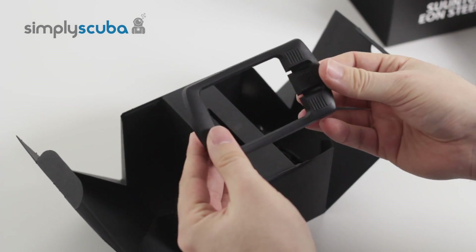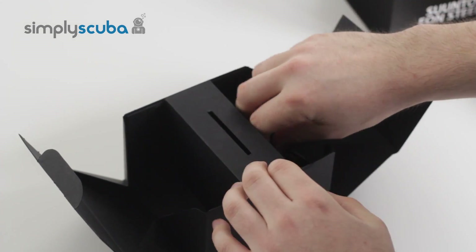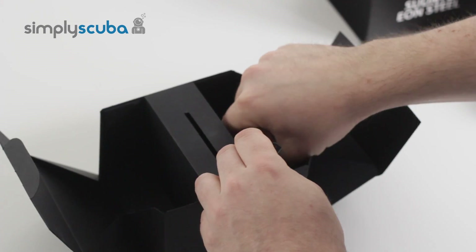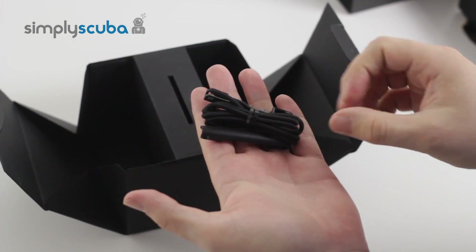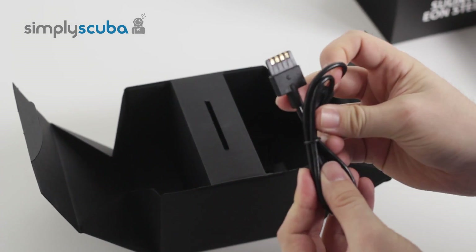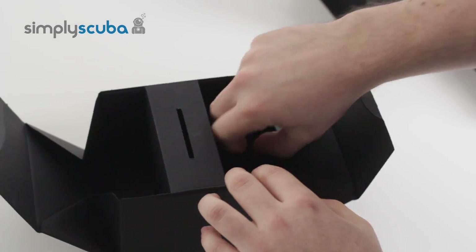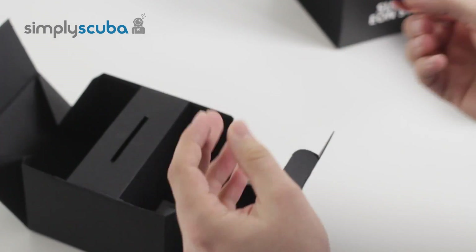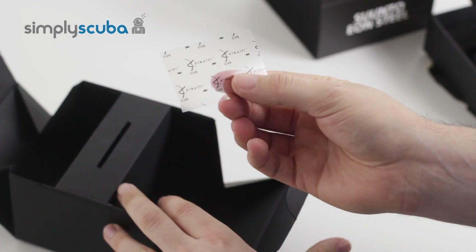You also have the rubberized boot that keeps it protected nice and safe. You have the bungee mount — if you don't want to use the elastomer straps, you can just use the bungee mount. You have the PC interface cable that will connect to Macs and PCs. You have a spare strap retainer and you also have a protective screen.